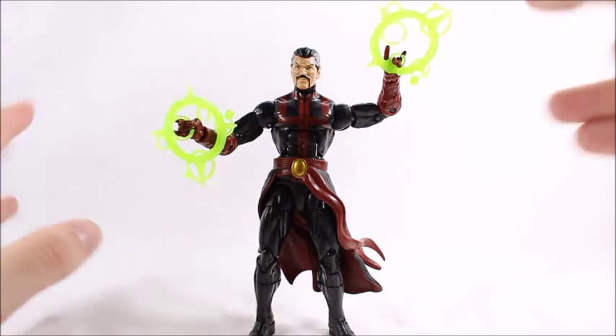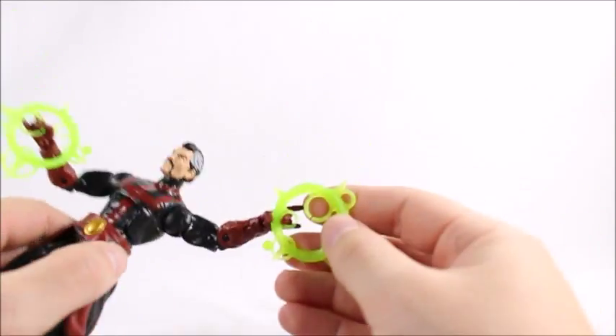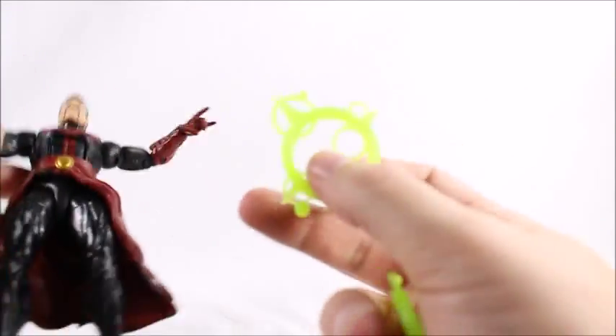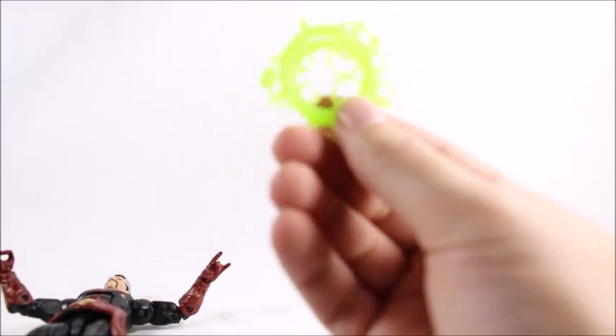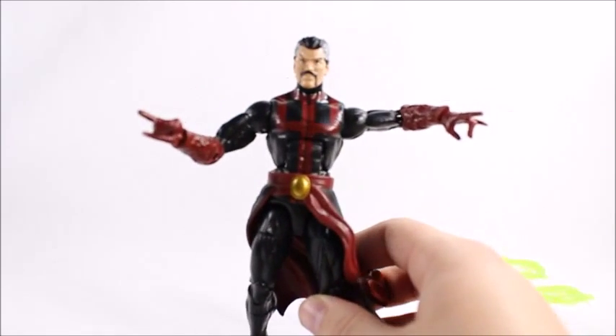Anyway, let's open it up. Here's Doctor Strange out of the package. He comes with these power rings — I guess they're just effects to make it look like he's doing magic. I like them a lot. We got pink ones that came with Scarlet Witch; he came with green ones, so I'm glad they changed that up because I don't think pink ones would have looked too good on him.